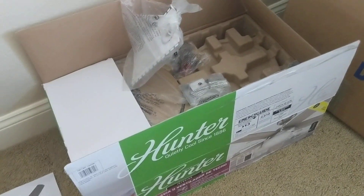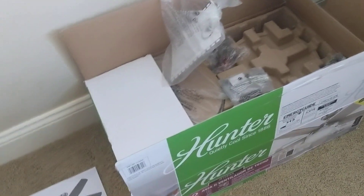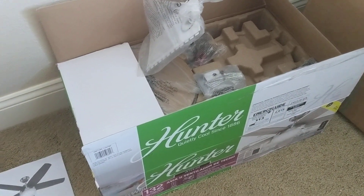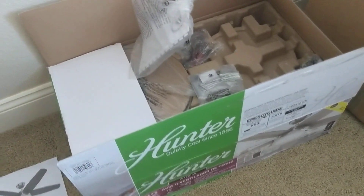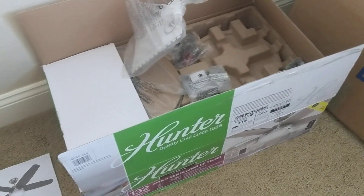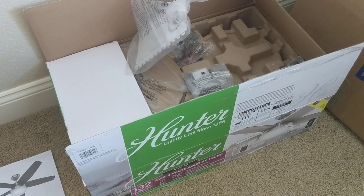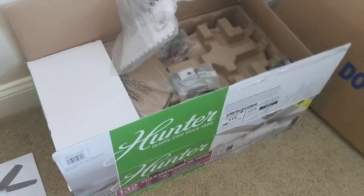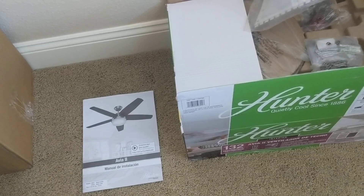My dad's friend gave me this fan. I'm not sure if I'm actually getting the key port anymore. I'll have to ask him about it, because this was the fan that was going to replace the key port, but apparently I think he installed the Avia but never gave me the key port. So either he still has it, or it's been thrown away or donated or something.